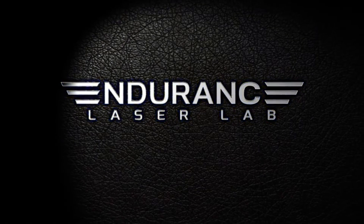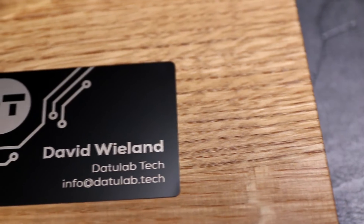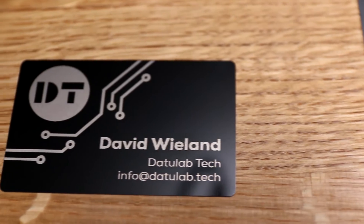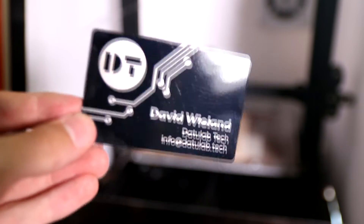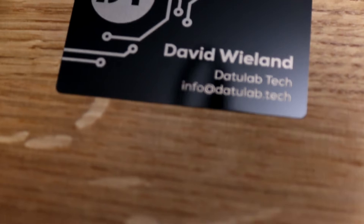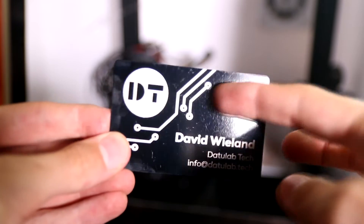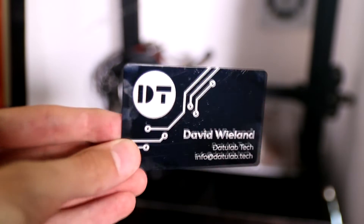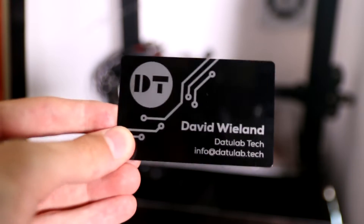Hey guys, David here and welcome to another Endurance Laser video. Today I'm going to show you how you can make these really awesome metallic business cards. They're made out of really cheap stock that you can get on eBay for like 8 bucks for 50 pieces, and it comes in different colors. It's just a thin piece of steel coated with paint on either side, and using the laser you can etch away that paint and get a really cool look.